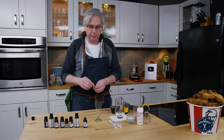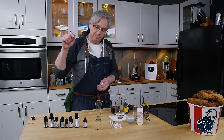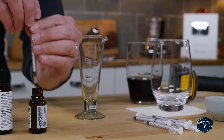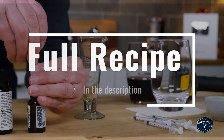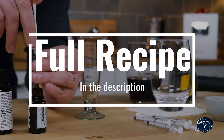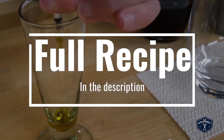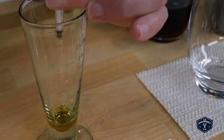First I need to measure out all of the essential oils and mix them together. The essential oils we're using are orange, lime, lemon, cassia — which is a type of cinnamon — nutmeg, coriander, lavender, and neroli.